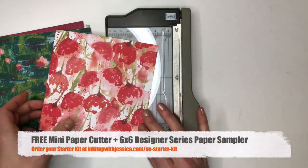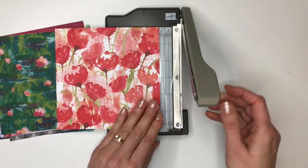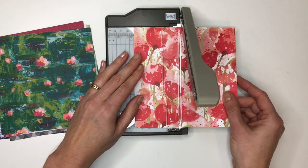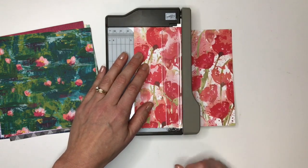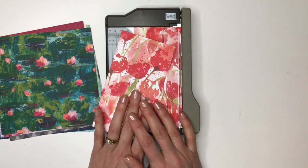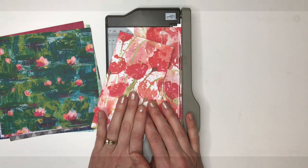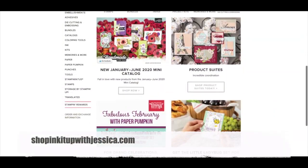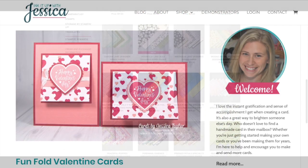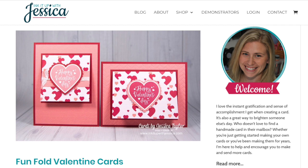While the mini paper cutter won't cut bigger sheets of paper, it will cut these 6x6 pieces. It's a guillotine style cutter — you just line up your paper and slice it down, and it makes such a nice clean smooth cut. The third thing you'll get extra during Celebration is a free stamp set of your choice. If you'd like to order any of these pretty papers, you can visit my website shopinkitupwithjessica.com or my main blog inkitupwithjessica.com to see cards and other ideas, or to order your starter kit. I'll post the links below this video. Thanks so much for watching and happy stamping!